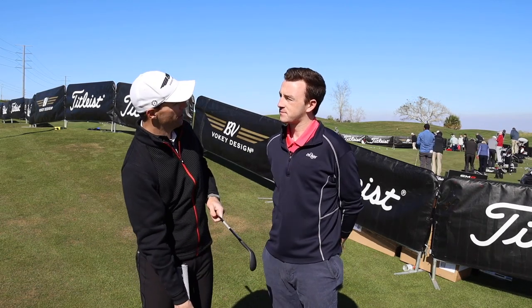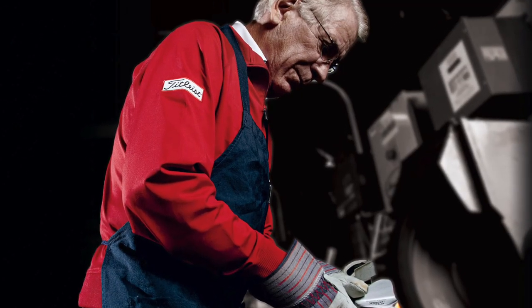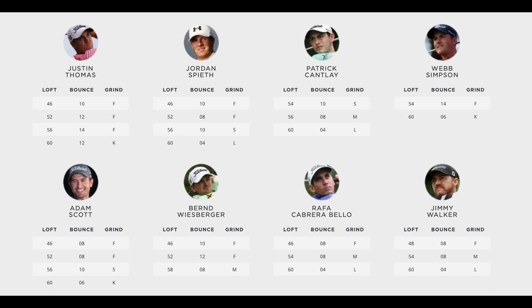Yeah, absolutely. So the different grinds — and you're correct, there are six of them in the Vokey lineup. They all come from tour, and Bob Vokey always says he's got the best R&D department in the world — it's the PGA Tour. Vokey Wedges have been number one on tour since 2004. These SM8 wedges are actually already number one out on tour, which is an incredible thing to have happen after just three events.